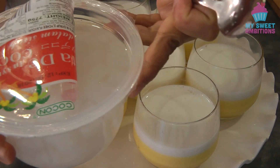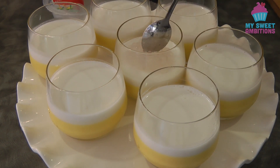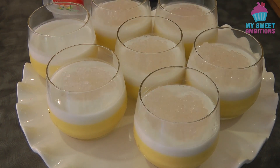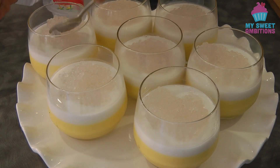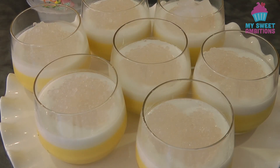The extra toppings are optional. I'm using tapioca pearl and nata de coco — about one tablespoon of tapioca pearl and about six pieces of nata de coco per cup. But again, this is optional.